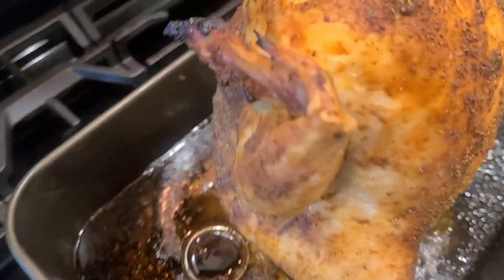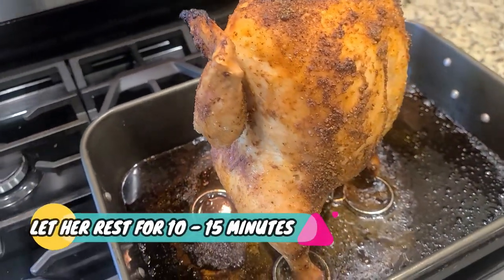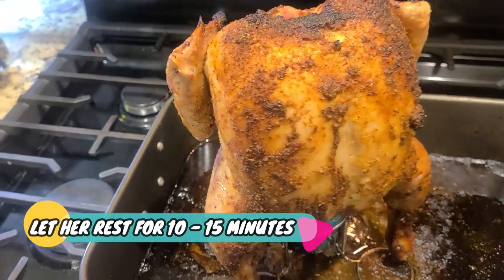Look at that. Beautiful. I'm hungry. But we gotta let it rest for 10 to 15 minutes.